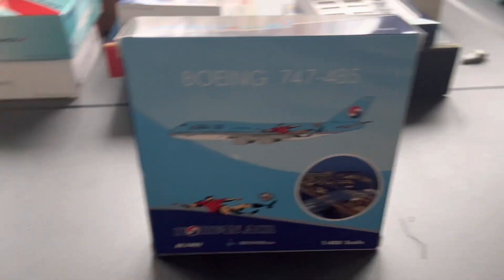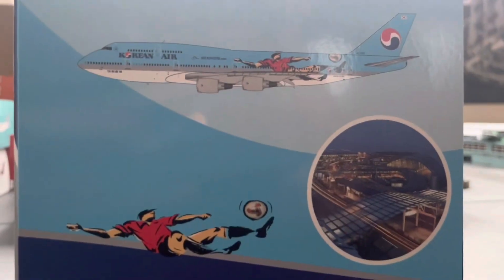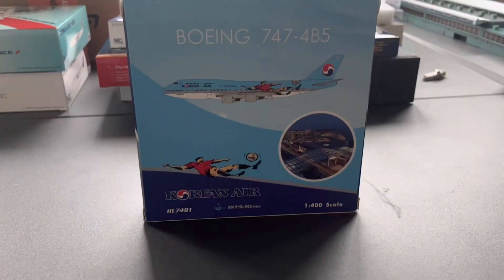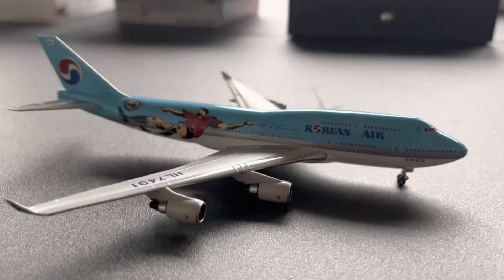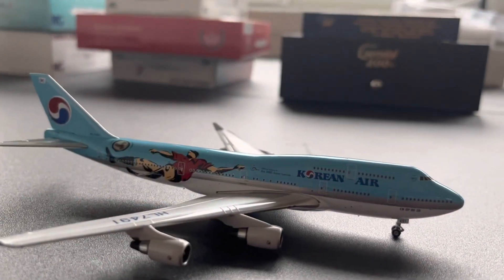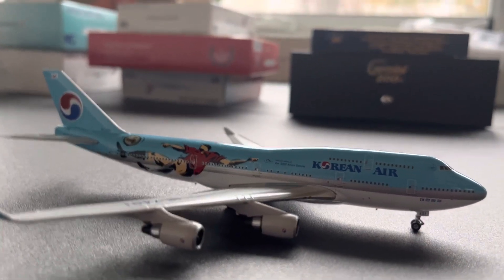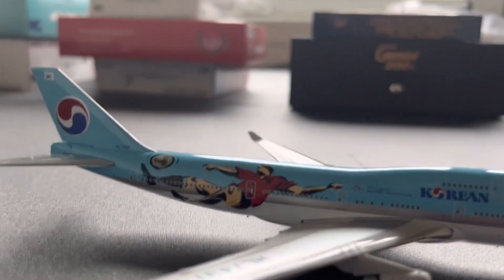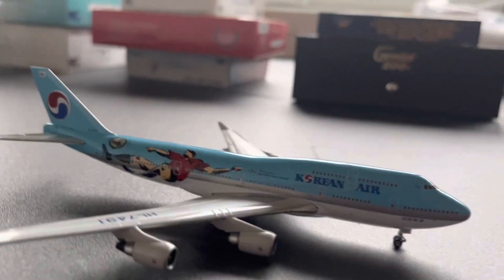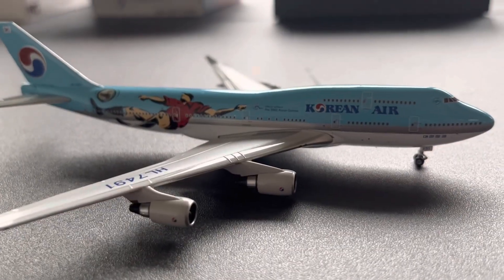Next up, we have a Korean Air 747-400, or 4B5, in the Korea soccer team livery. This will be good for my Midwest Washington and New York updates. Here is the plane itself. This is my first passenger 747 — I had the Cargolux 747 as you all know. So this will be great for my Midwest Washington airport updates and my New York updates. Love the soccer livery and the tail there, it makes it look nice. That is the Korean Air 747.